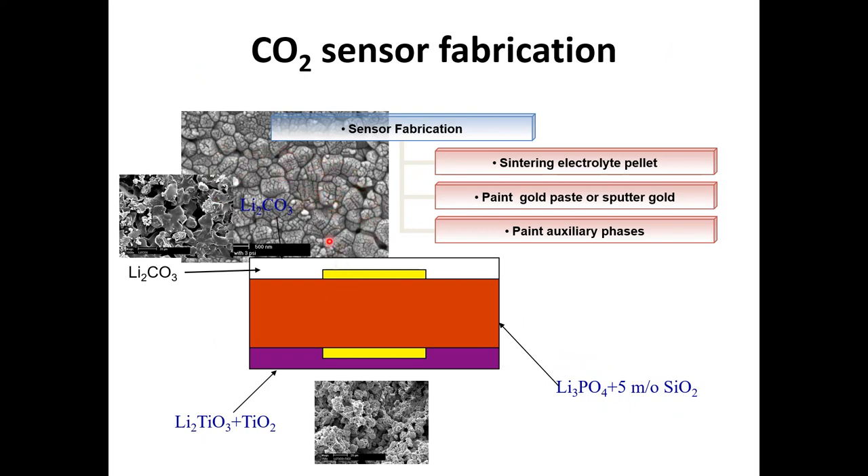You can see that in the microstructure right there. We put two gold pads to connect to the measuring device. On one side, we put the reference electrode — a two-phase mixture of lithium titanate and TiO₂. The electrode has to be porous, as you can see in the microstructure. On the other side, we put the sensing electrode, which is lithium carbonate — also a highly porous microstructure, as it should be.